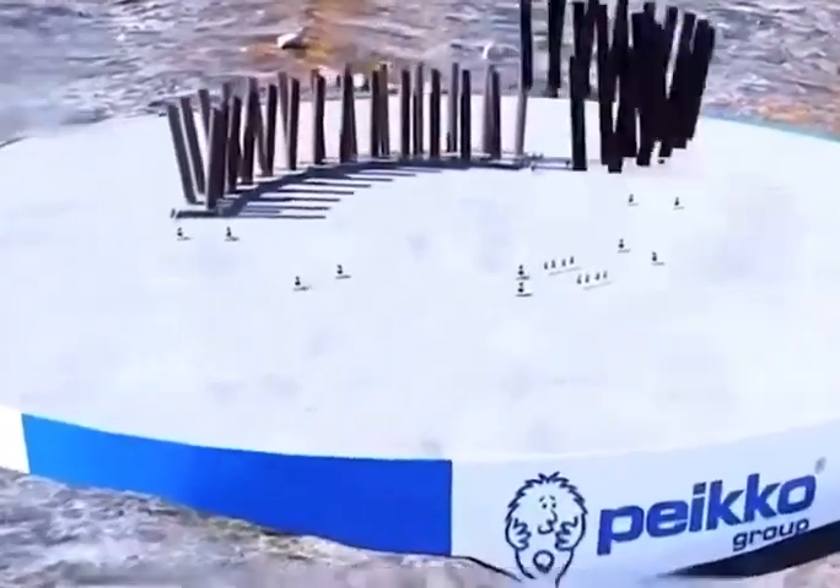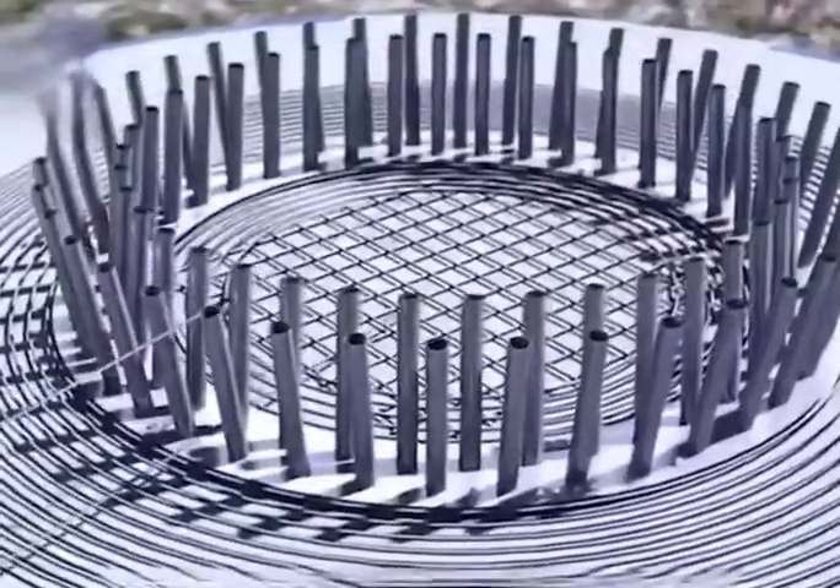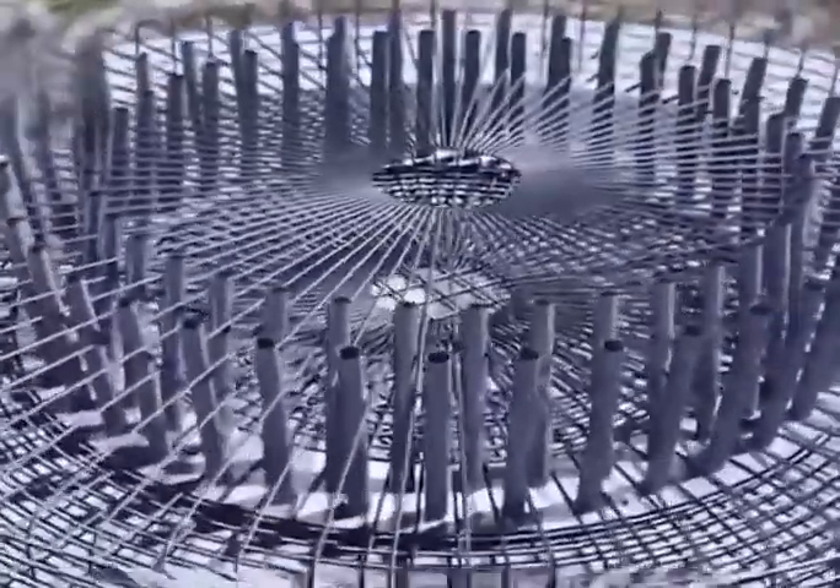Once the cement dries, a series of intersecting pipes are installed with screws. Around these pipes, reinforcement bars are laid to form a larger circular plate.